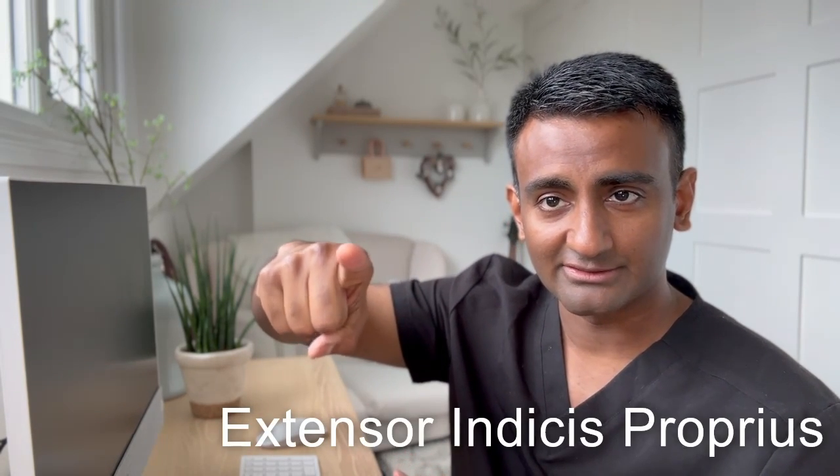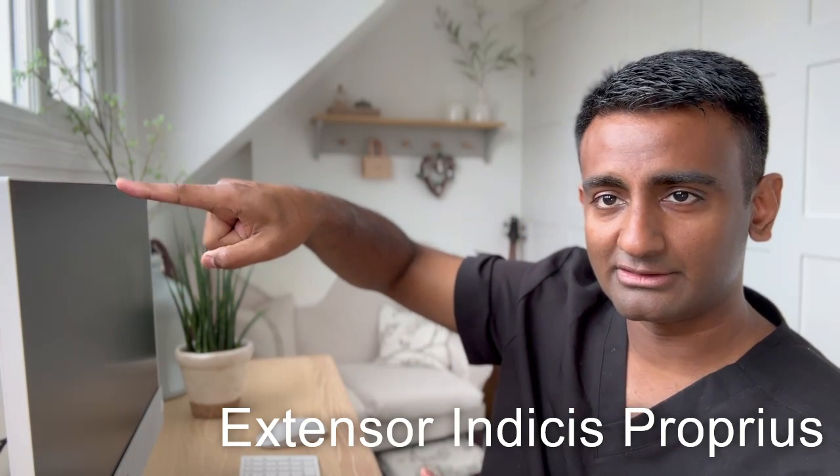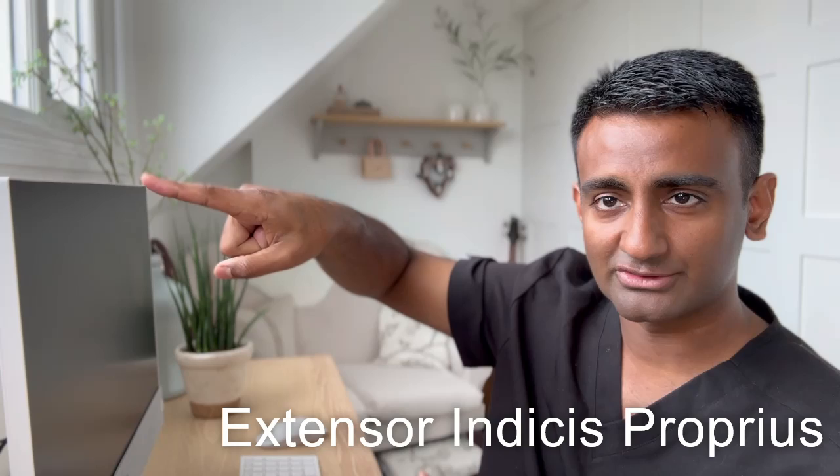After doing that, test the extensor indicis. Tell them to make a fist and straighten their index finger up. Extensor indicis gives you independent extension of the index finger.